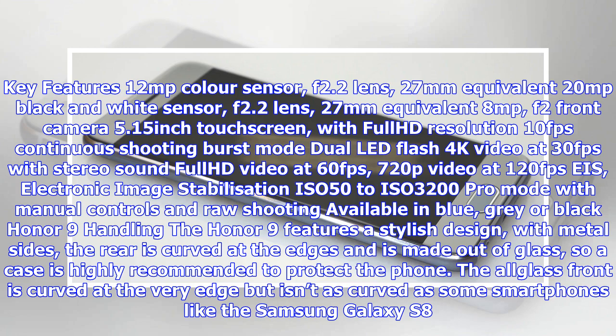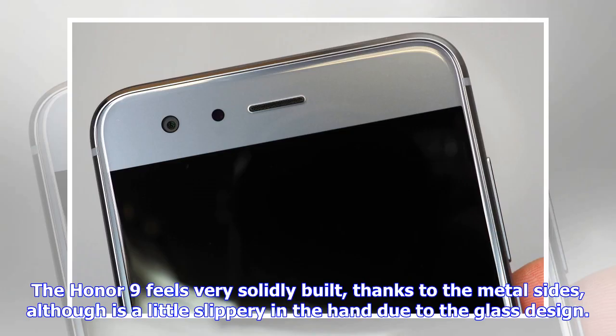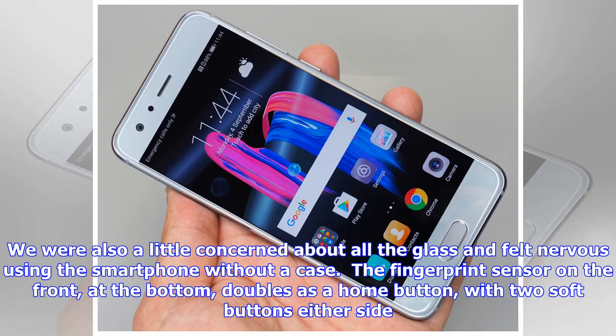The Honor 9 features a stylish design with metal sides. The rear is curved at the edges and is made out of glass, so a case is highly recommended to protect the phone. The glass front is curved at the very edge, but isn't as curved as some smartphones like the Samsung Galaxy S8. The Honor 9 feels very solidly built thanks to the metal sides, although it is a little slippery in the hand due to the glass design. We were also a little concerned about all the glass and felt nervous using the smartphone without a case.